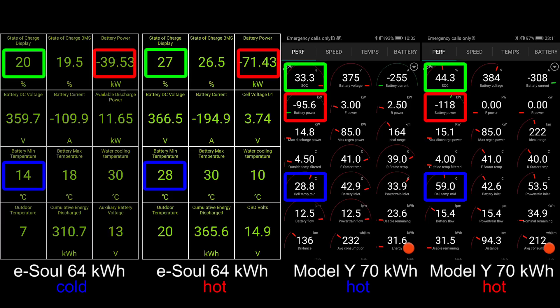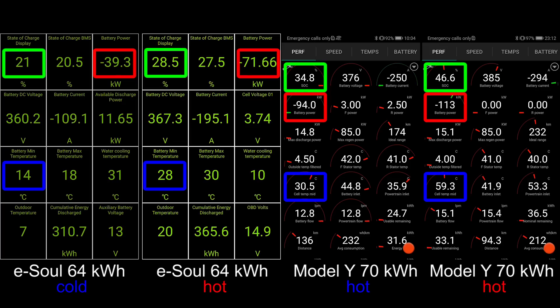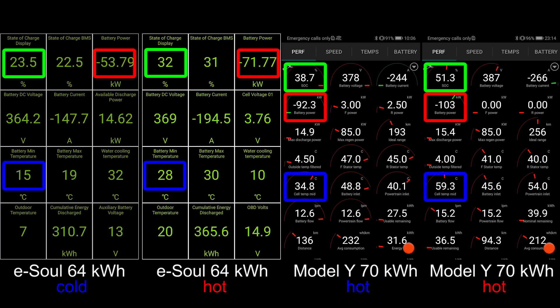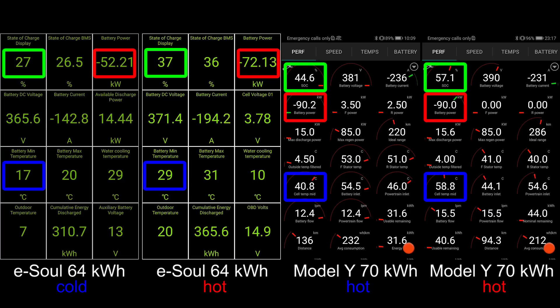You will see that the Model Y heats up the battery way faster than the eSoul. Once the battery mean temperature in the cold eSoul hits 15 degrees Celsius, look at the water cooling temperature — it's going to drop. This confirms what some people told me: that the eSoul only heats up the battery until 15 degrees Celsius and then it stops. Now it drops, meaning it's not adding heat to the system and the heat is being slowly drained out as it passes through the battery loop, and the battery slowly heats up.